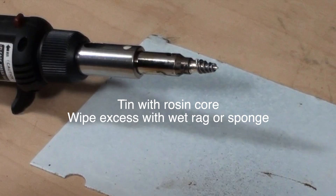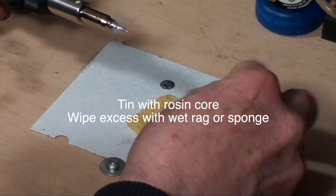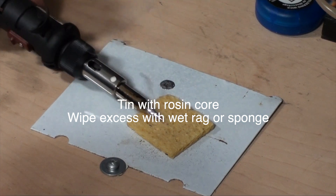Next, you'll want to tin the tip with a coat of rosin core, then wipe smooth and clean with a wet rag or sponge.